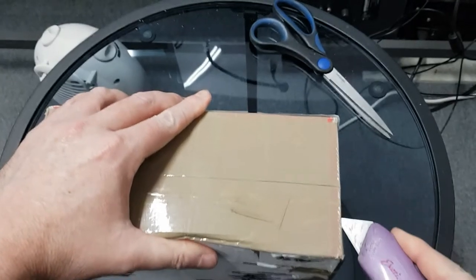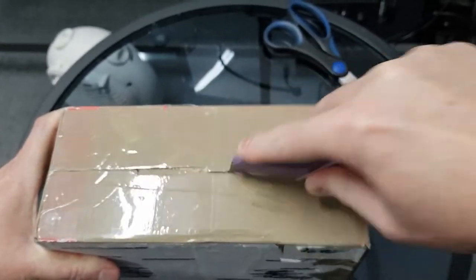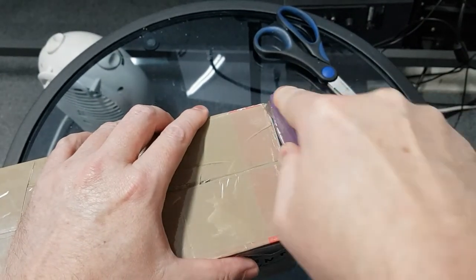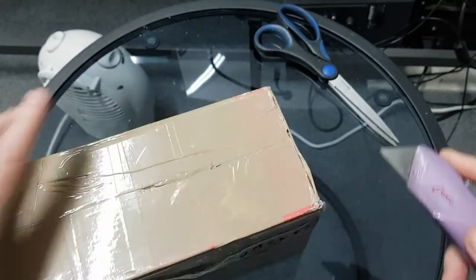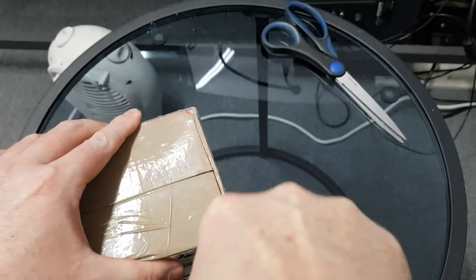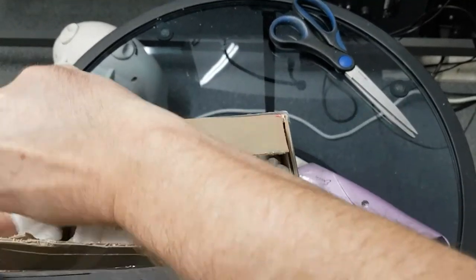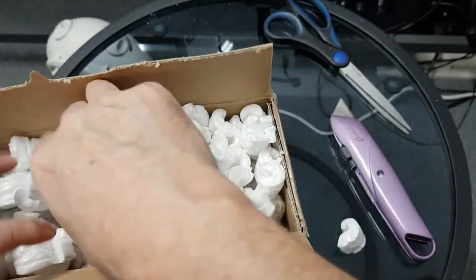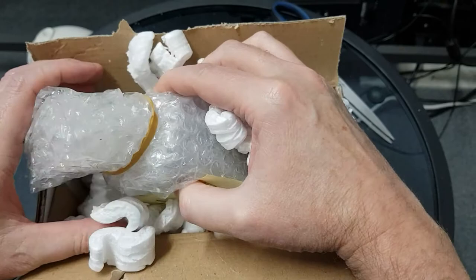Maybe time to put a new blade in this — that feels like it's giving way. I hope you're all well. Righty-o, we're into the heart of the beast, we found the peanuts. Trying to stop them from spilling.